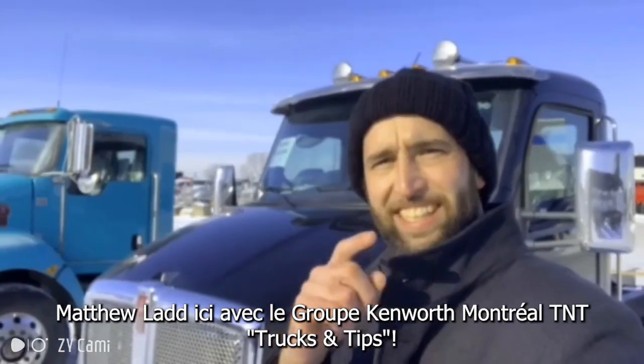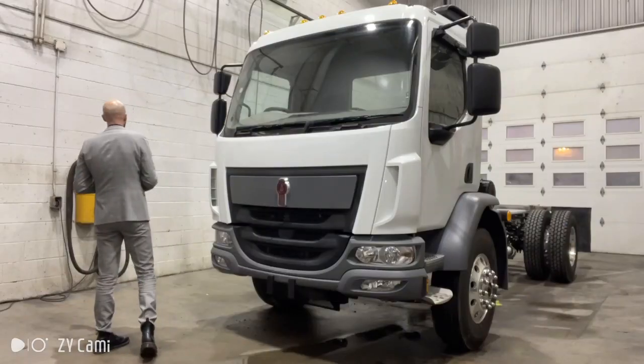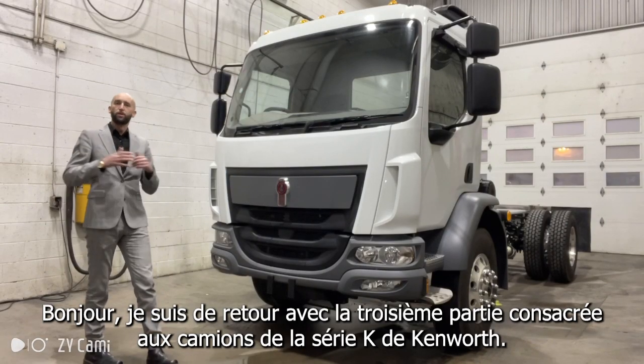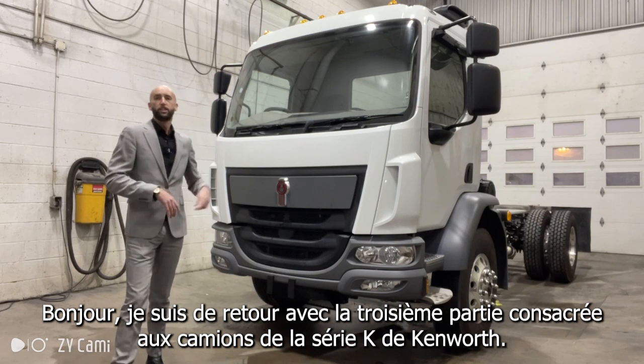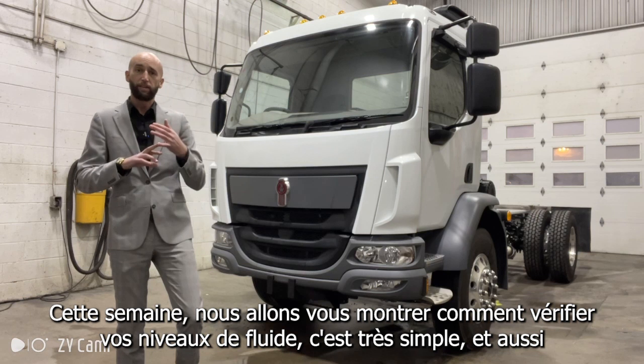I'm Matthew Lyon with Group Kenworth Montreal, TNT Trucks and Tips. I'm back with part 3 checking out the Kenworth K-Series truck. This week we're going to show you how to check your fluid levels, very simple, and also how to open up the cab.